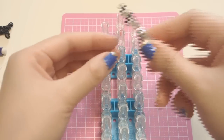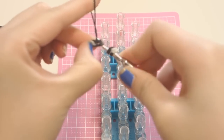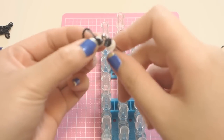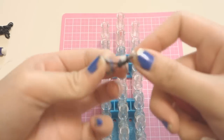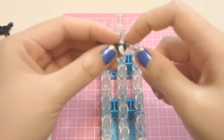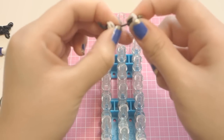Once you have the eyes on your hook, all you need to do is grab one single black band and bring those in. Then all you need to do is place them on the loom — I'll show you later on how to place the eyes.